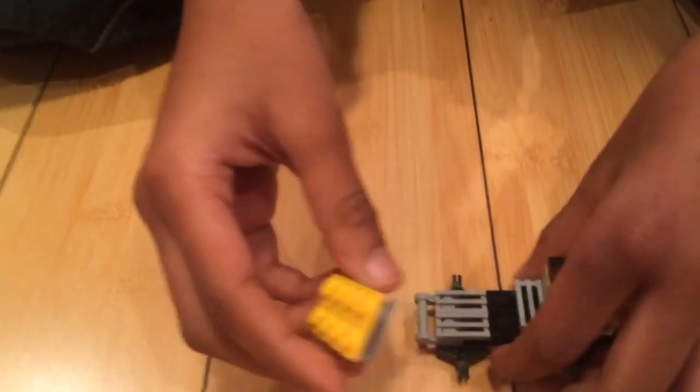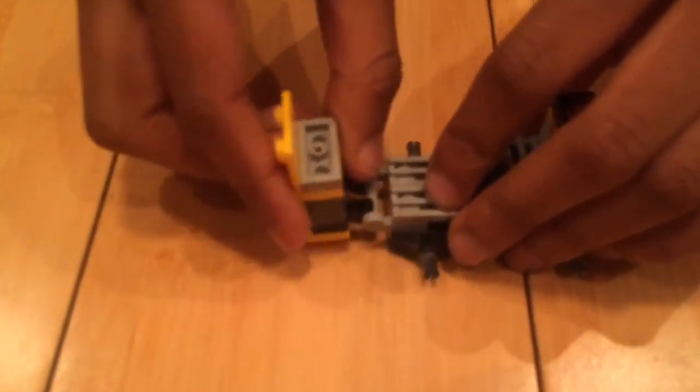Now grab your wheelbase pieces and put them into your vehicle. Then you can take this piece, put it on right there, and put it down.